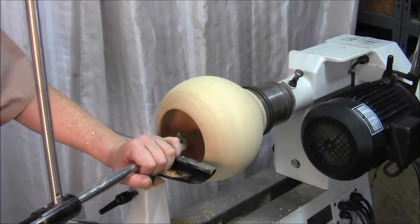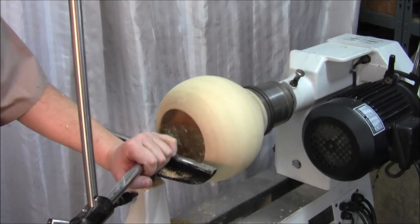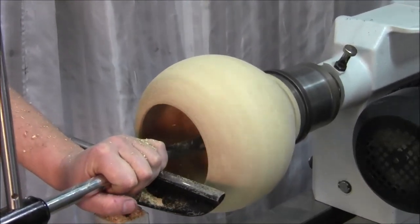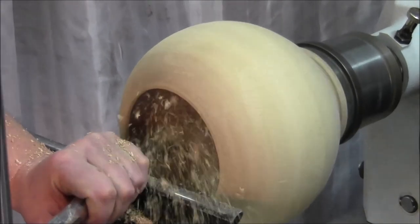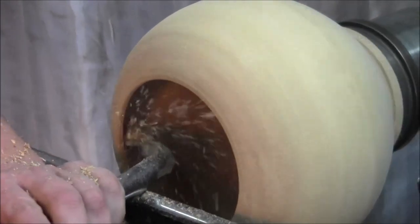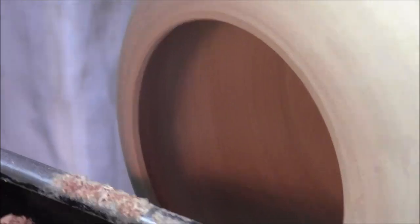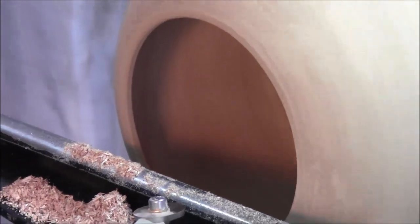Carefully feed yourself in. This operation with the scraper head will tidy up all the bumps and give a really nice clean finish.